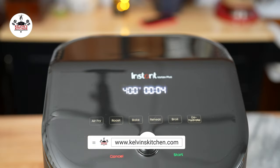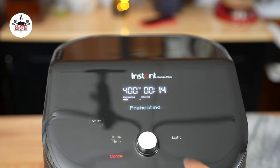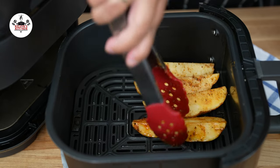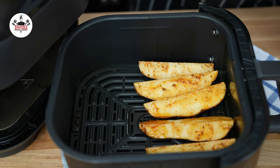Now set the temperature in your air fryer to 400 degrees Fahrenheit. Set the cooking time to 14 minutes. Transfer your potato wedges into the air fryer basket — I like placing them skin side down.